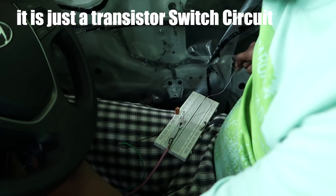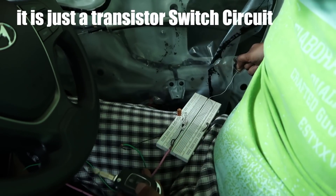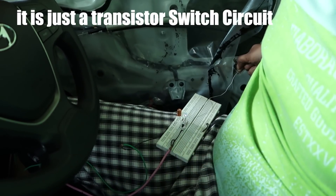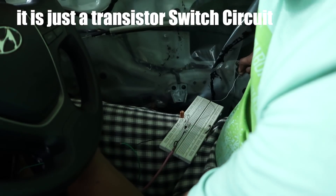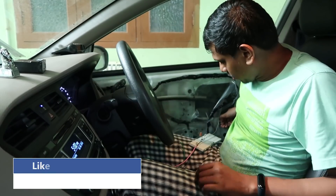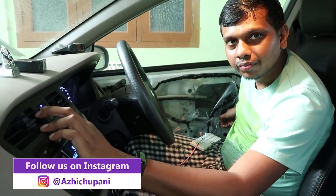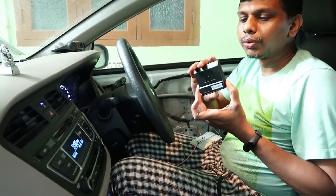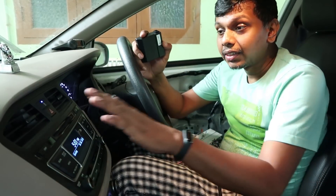Now we are going to do the circuit. Now we are going to lock it. We are not going to unlock it. In case we are going to start. I am going to start with the manual lock. I am pressing the manual lock.